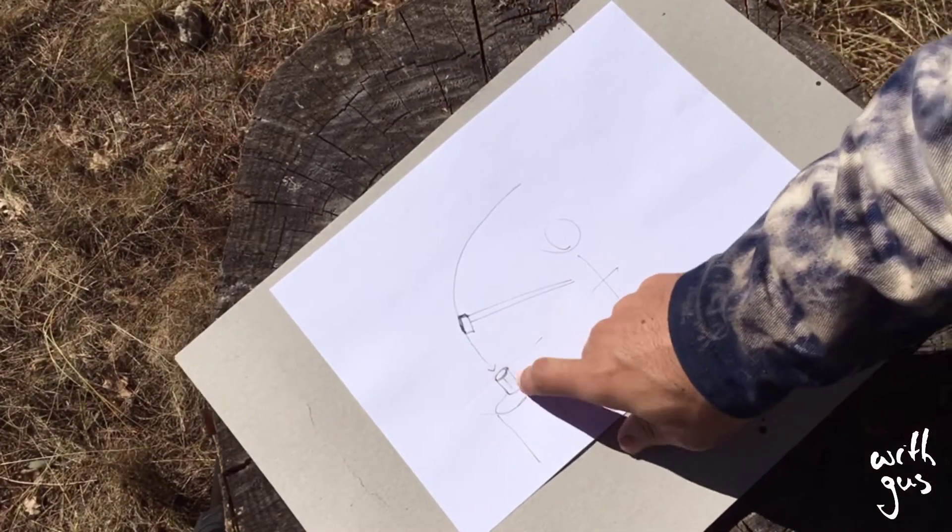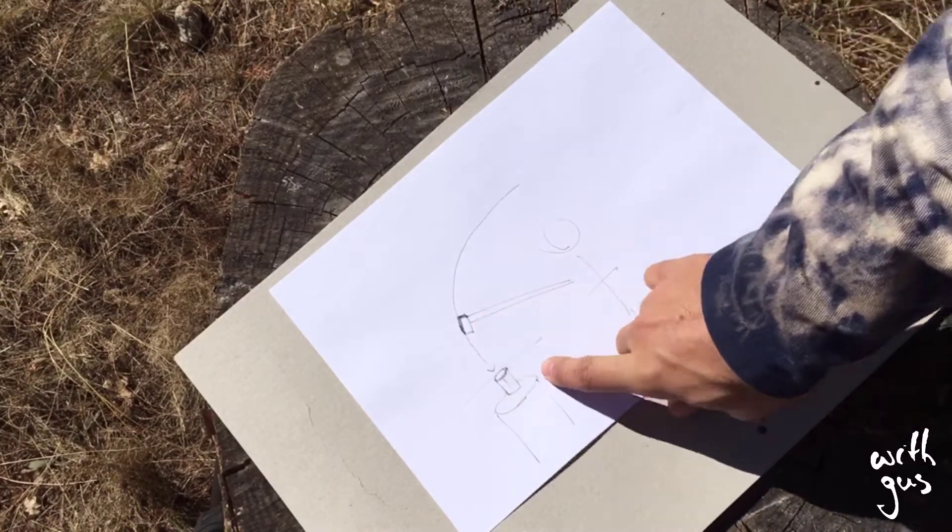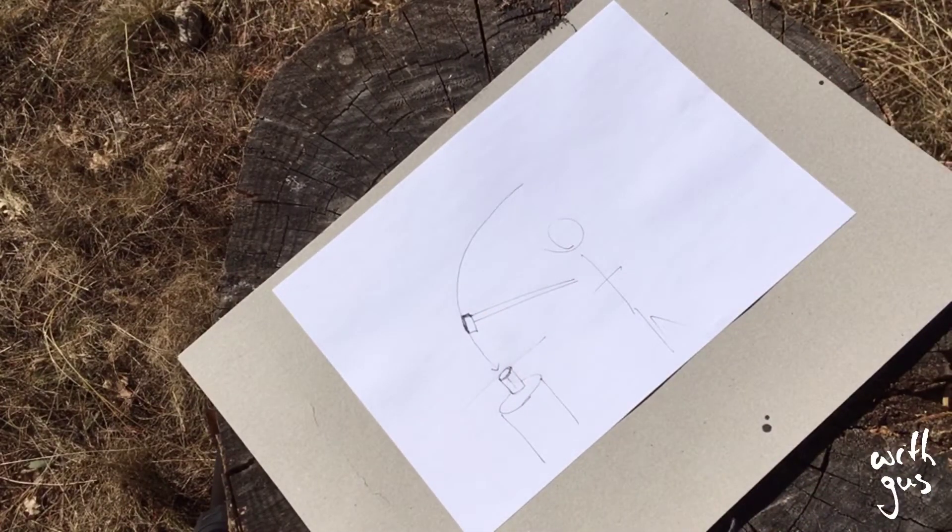To make sure this log splits, you're going to want to throw this axe as hard as you can. That is rule number one.